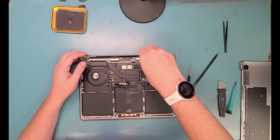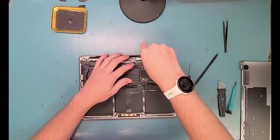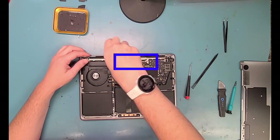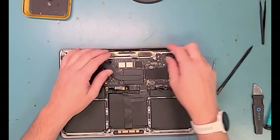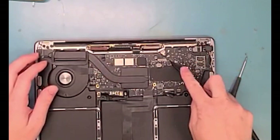Now it's time to get out the T5 screwdriver and unscrew the Wi-Fi cable connections, also the ones that are holding down the LCD bar. I'll zoom in here and show you how to take off the Wi-Fi antenna.